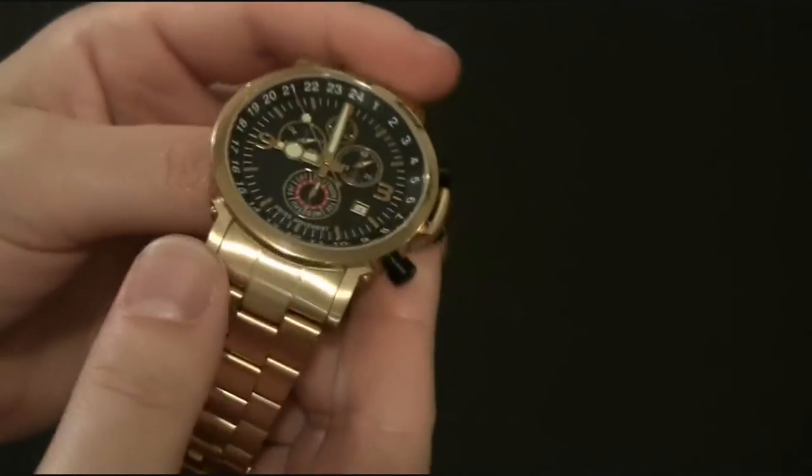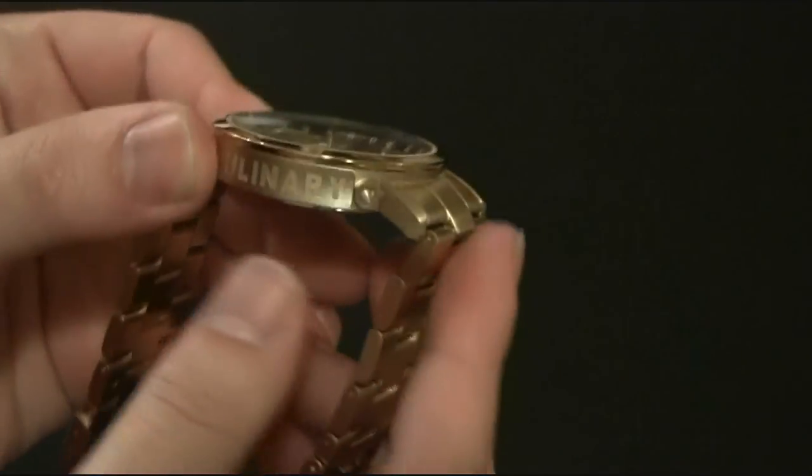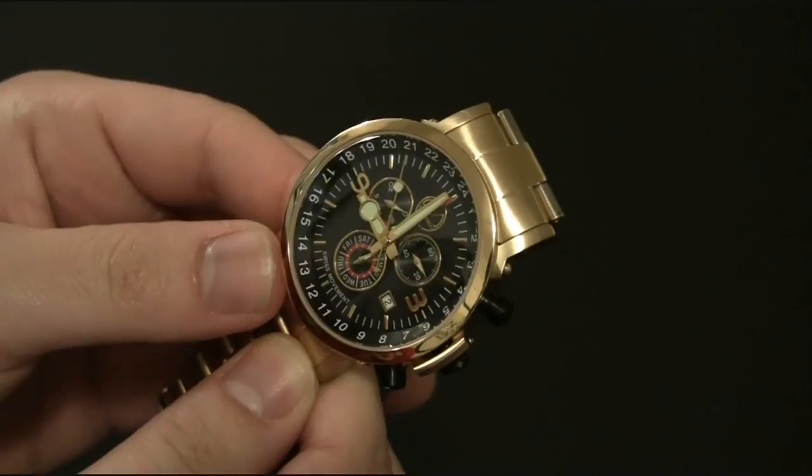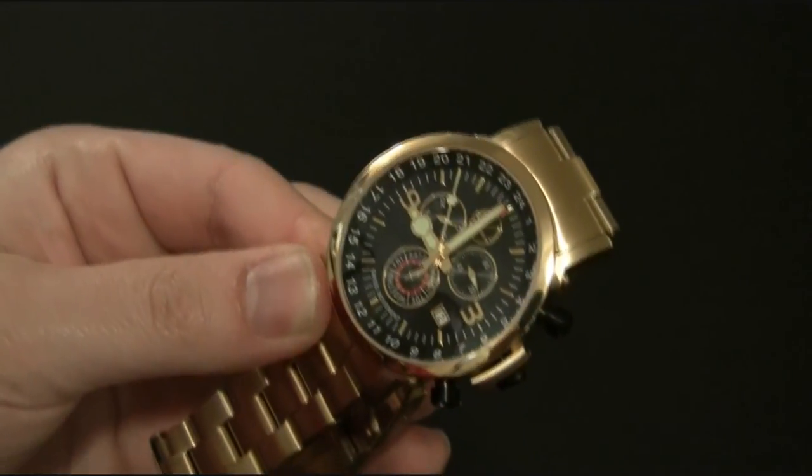This is the Culinary Watch by Morpheus — the gold tone version with the bracelet for about $385. You can see the full review at ablog2read.com. Thanks.